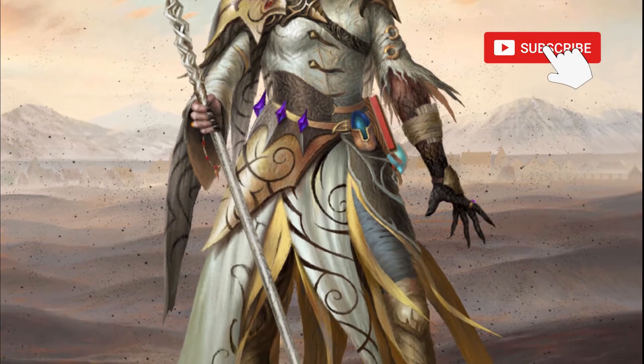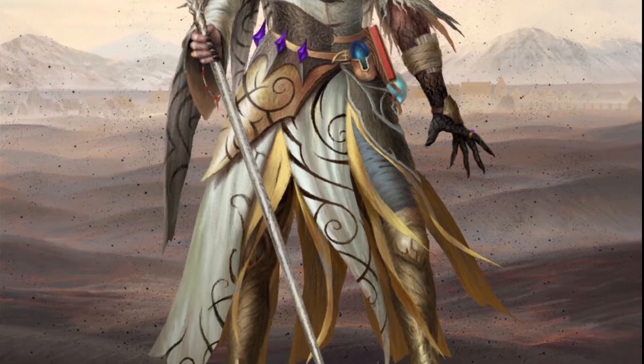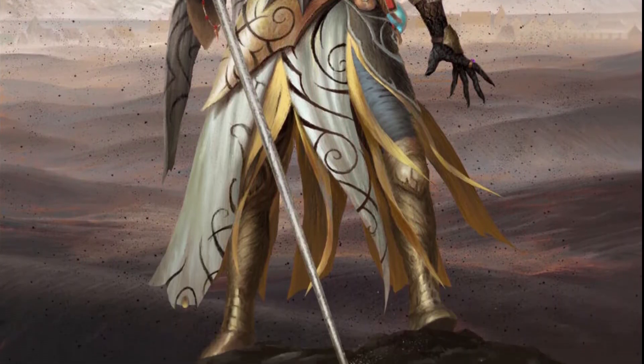If you're enjoying these guides, consider subscribing for more board game painting tutorials and don't forget to like the video to help us.